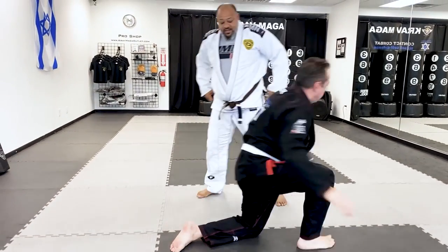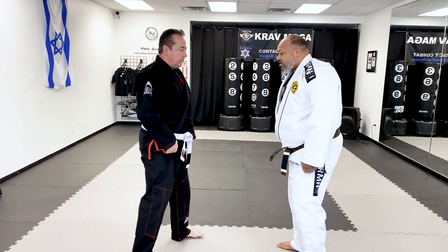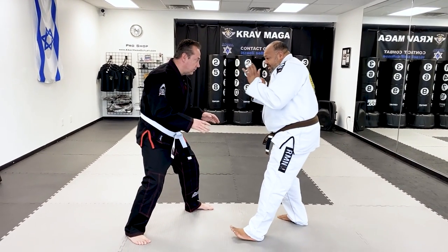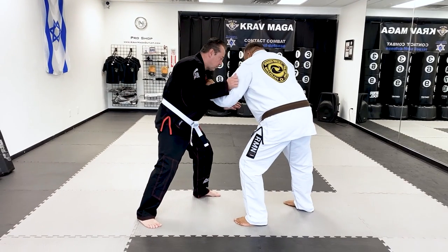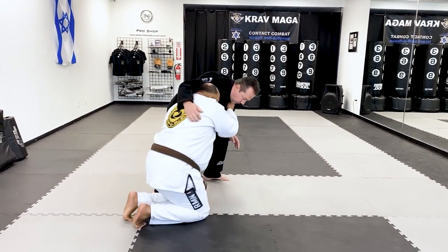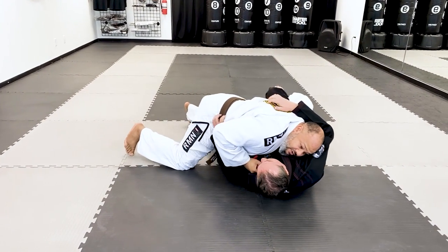We'll do that again so you guys can see — we'll switch sides. Once again, I'm here, arms here to protect. As I go, most of the time he'll grab. I'll pop. Catch. Sit. One, two. Pull. Always keeping connection.